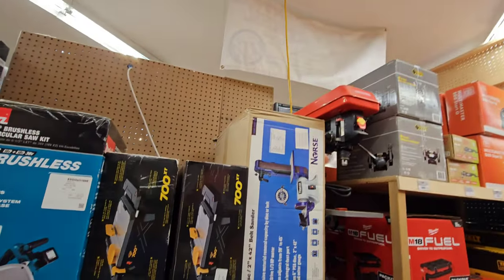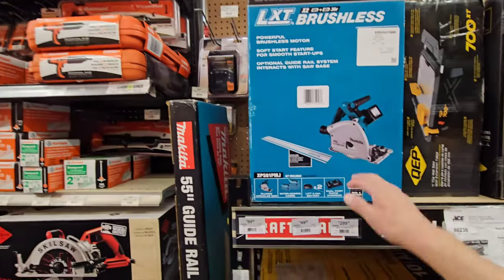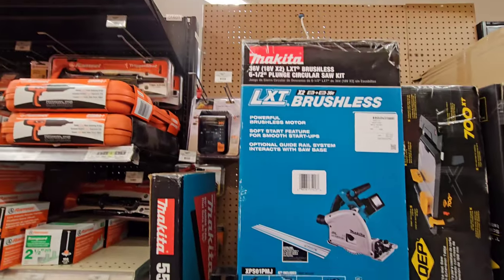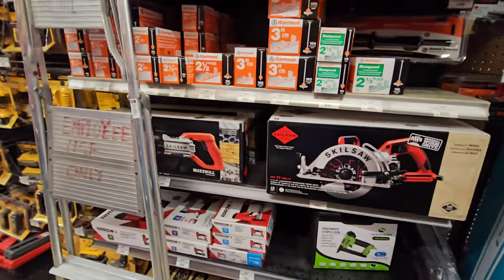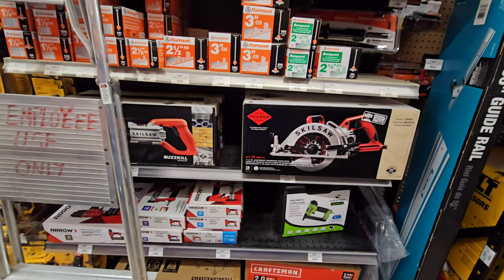The Norse belt disc sander, Makita track saw. Like I said, this Ace is awesome - remember, Keene, New Hampshire - this great street store.